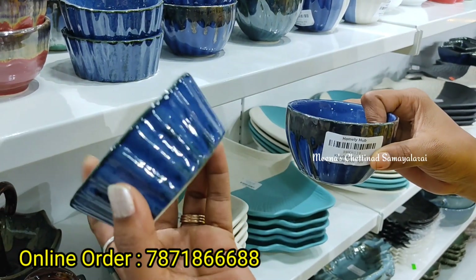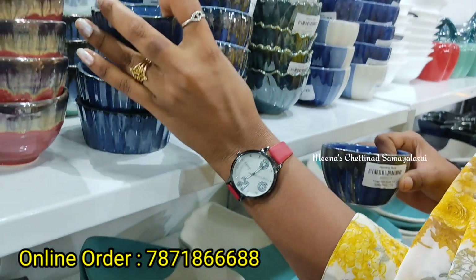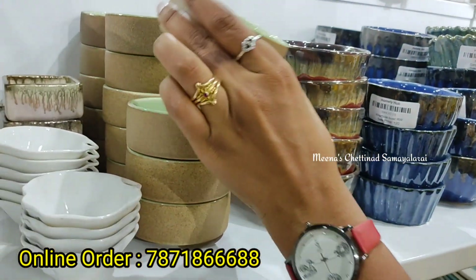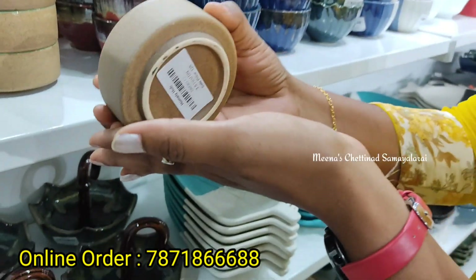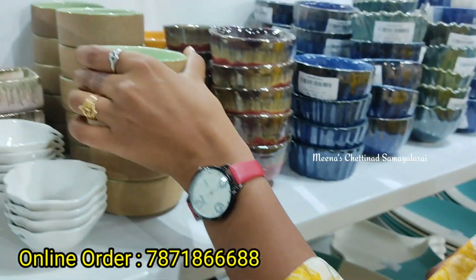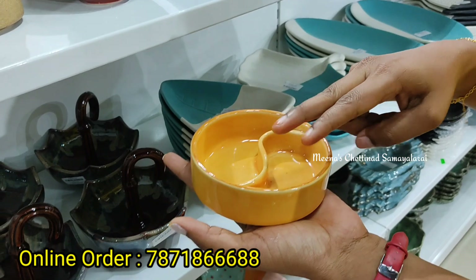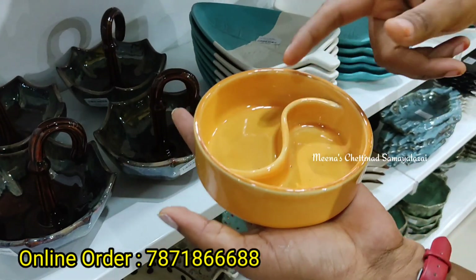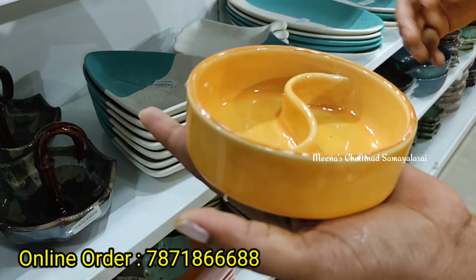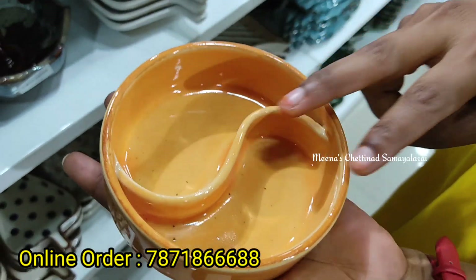This is a different shape and pattern. In this price, it is just 85 rupees. If you have 6 pieces for serving purposes — this is a different pattern, a double shade pack. This is a serving purpose item. You can check all the links in the description. If you browse the new collections, you can find different bowl options. So we can add two snacks here.